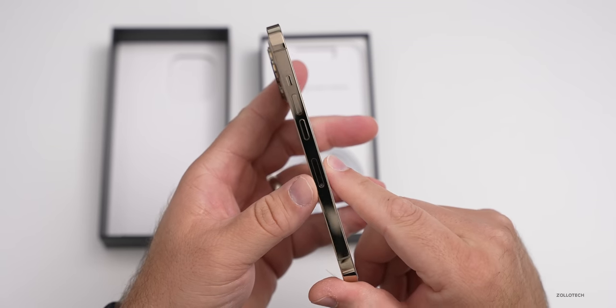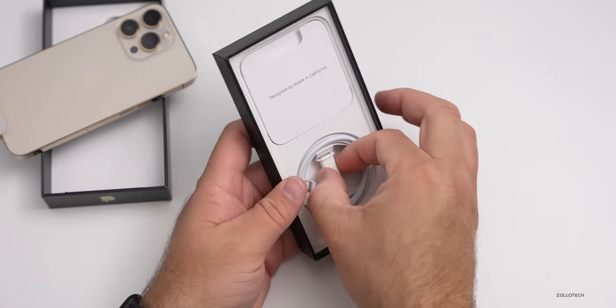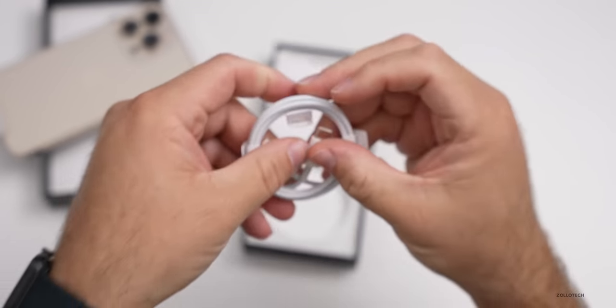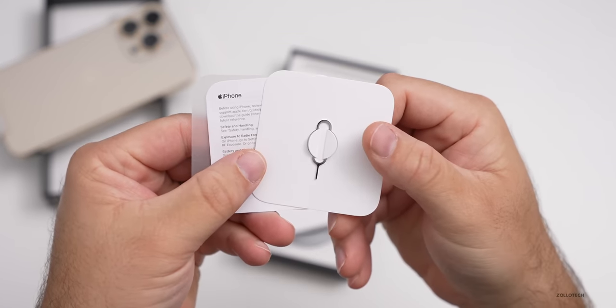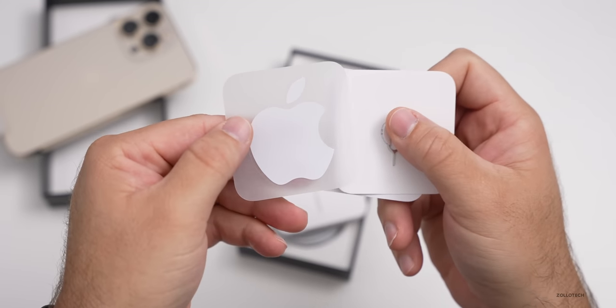Here you can see the gold color, and the gold really makes the camera module stand out. Inside the box, you've got your USB-C to lightning cable, as well as your typical paperwork with a SIM card removal tool, a little warranty and safety and handling, as well as your Apple sticker.